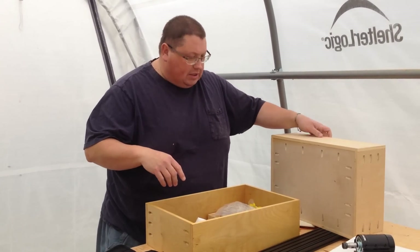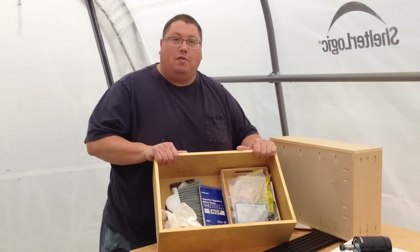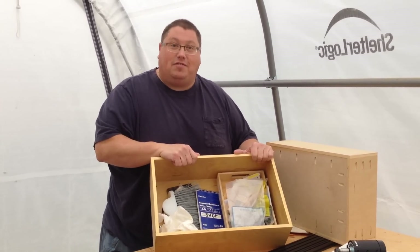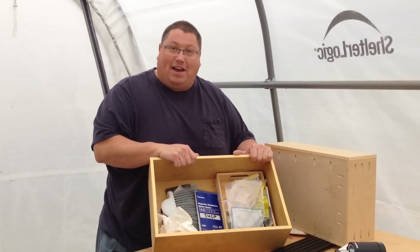On the bright side, I do have a lot of boxes that can hold things and parts while I'm assembling the X-carve. I guess there's a silver lining to every cloud. Have a great day!